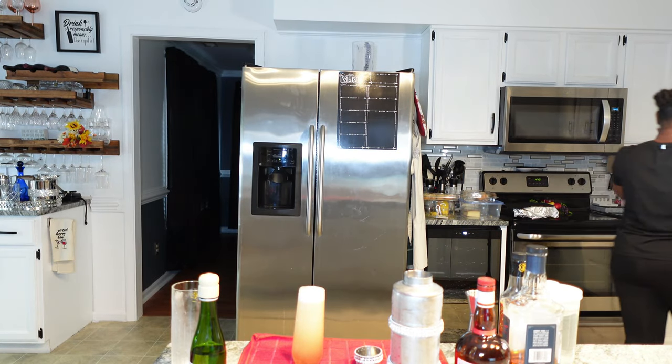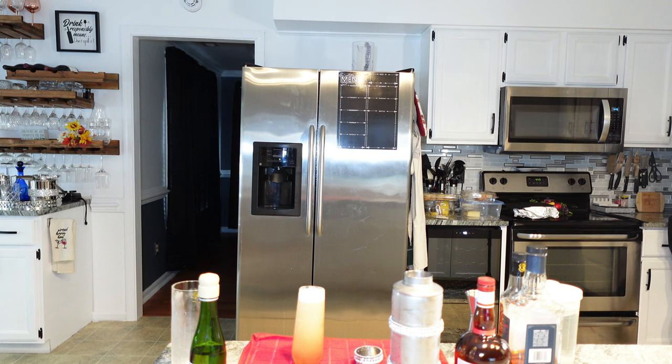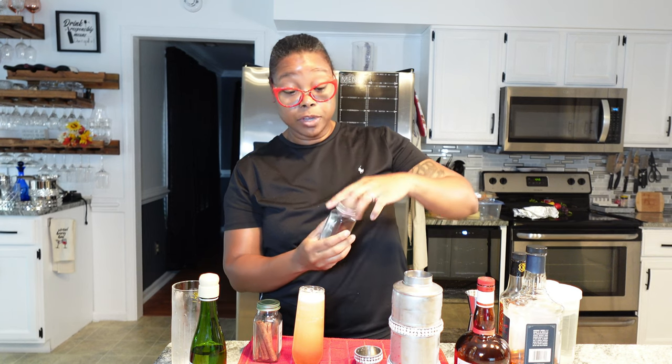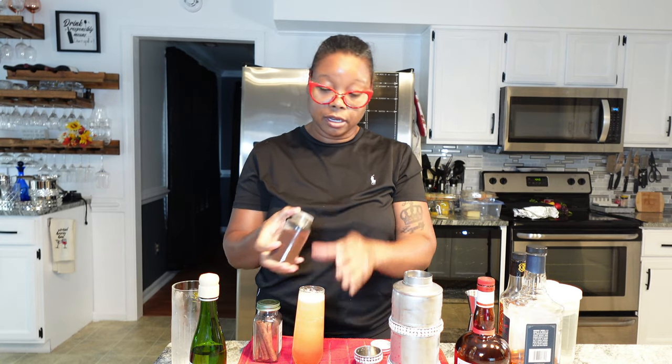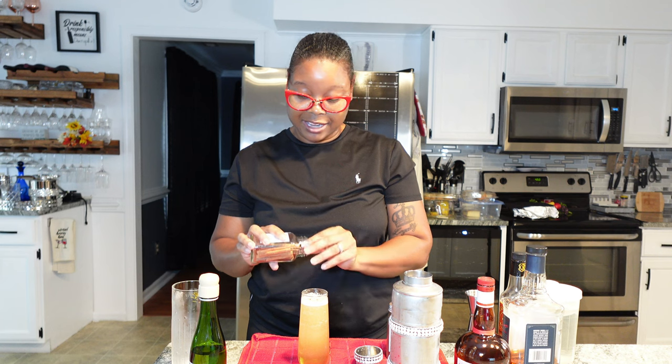And you know what I'm going to do? Y'all know I'm a little extra 90% of the time. Since I don't have an orange wheel nor a maraschino cherry — it's fall, right? Just to give it a little fall zing, I'm going to go in with some ground cloves — making sure this top is on all the way — just a dash of cloves, and we're going to add a cinnamon stick. It's probably going to fall to the bottom because this glass is so deep. So here we have our old fashioned champagne cocktail with a dash of cloves and a cinnamon stick just to give it that fall flavor.